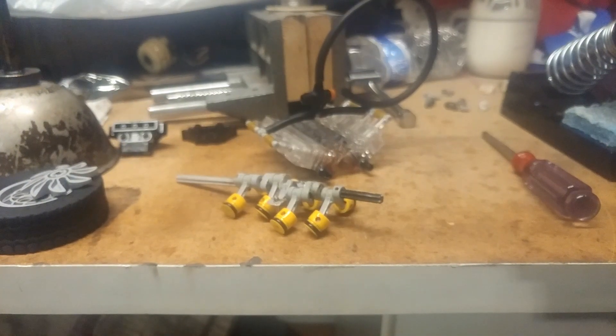Alright, so this is the LEGO Nomatic V8 engine made from all clear plastic.